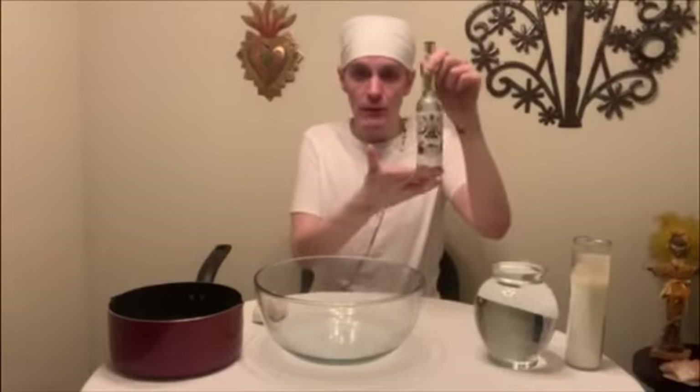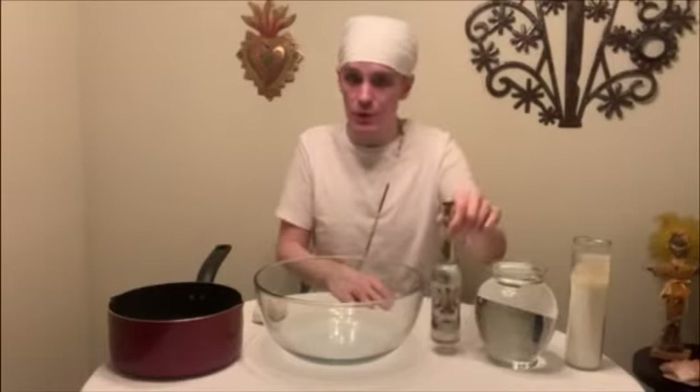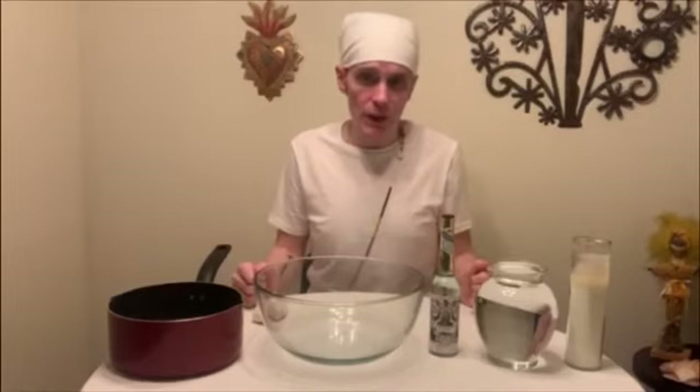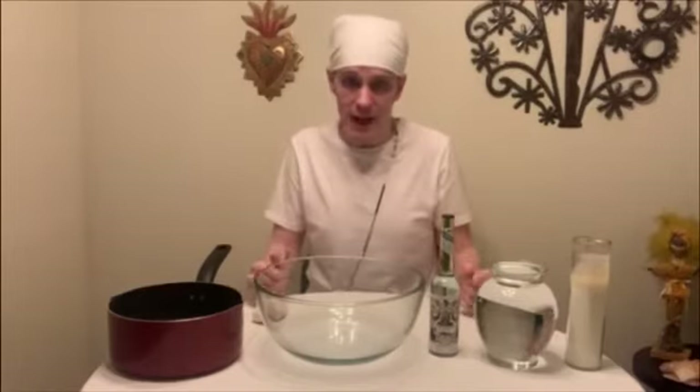At the shop, we offer a variety of sizes of Florida water for your consideration, and we will ship to you. I hope you found this video helpful. Please know that at Voodoo Authentica, we are here for you 11 to 7, seven days a week.